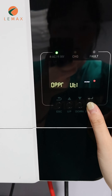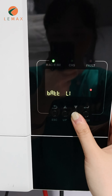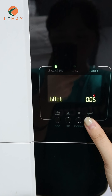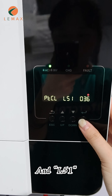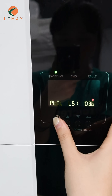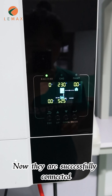Press ENTER for a second. Choose 005 VION. Press ENTER. Then choose 036 and L51. Now they are successfully connected.